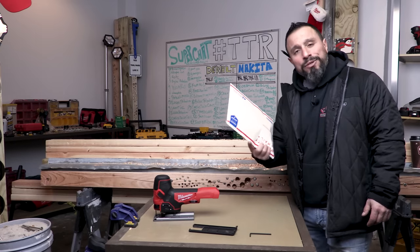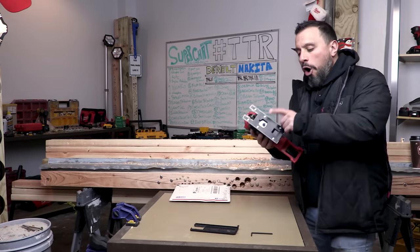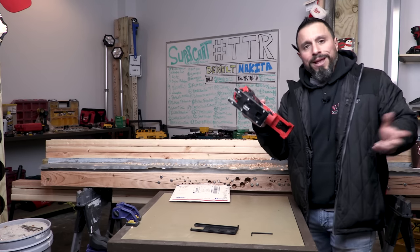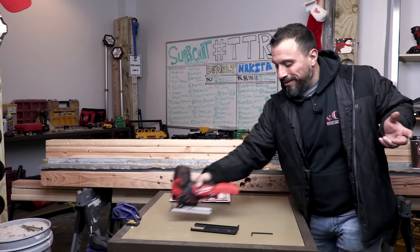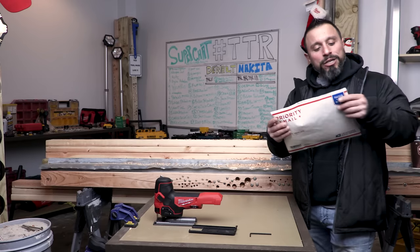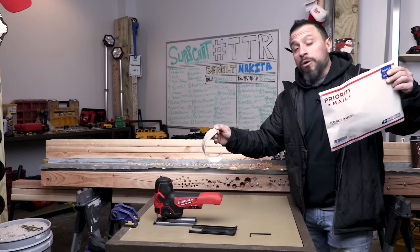What I decided to do was give the Collins Tool Company a call and ask them if they had a coping foot for Milwaukee's brand new jigsaw — and lo and behold, they do. They sent it out to me and it's in this package right here that we're going to open right now.